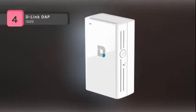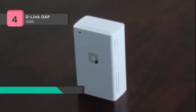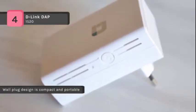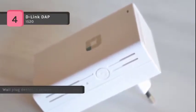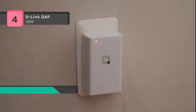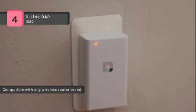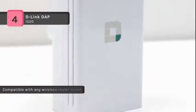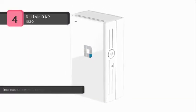The D-Link DAP-1520 Wireless AC750 Dual Band Range Extender is a portable plug-in wireless repeater that lets you extend an existing wireless network. It supports wireless AC speeds of up to 750 Mbps. The dual-band technology helps reduce interference from nearby wireless signals in the home. It is compatible with 802.11 N/G/B/AC for backward compatibility, working with existing and future Wi-Fi devices. You can use one-touch configuration by pushing the WPS button on the DAP-1520 and on the router or access point you want to extend, and the DAP-1520 will automatically configure itself for you.